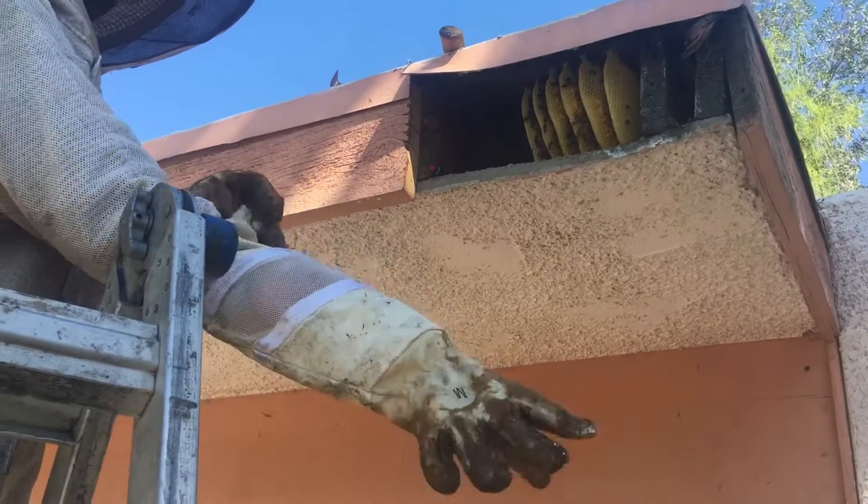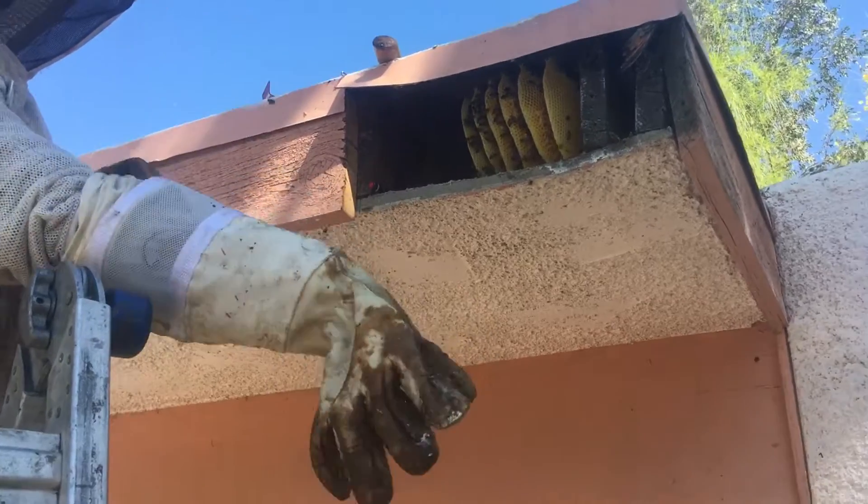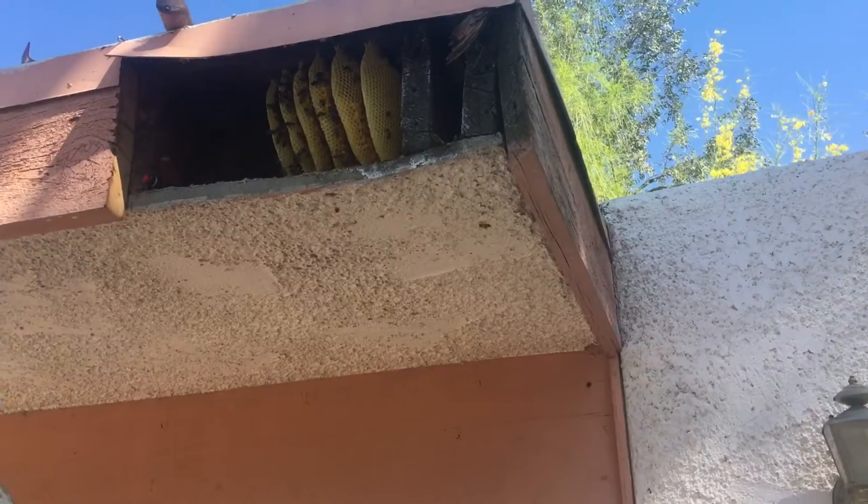Part two of Palm Springs. Bee wranglers at it again. We just opened up the fascia and it seems to be a pretty good sized hive.